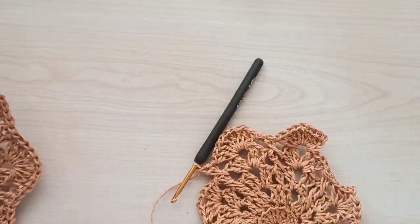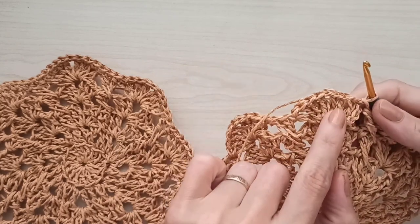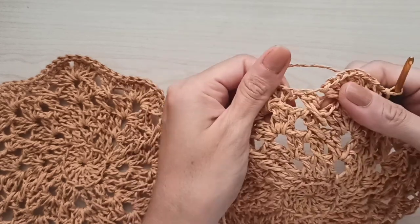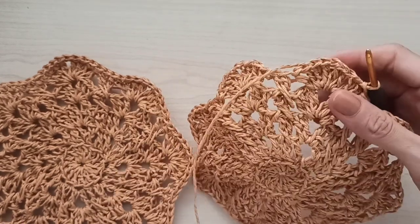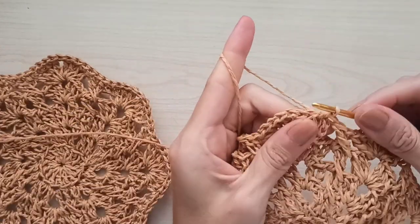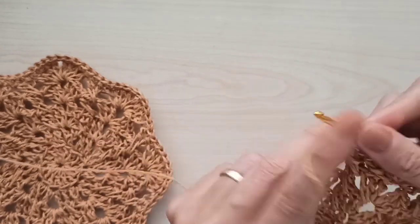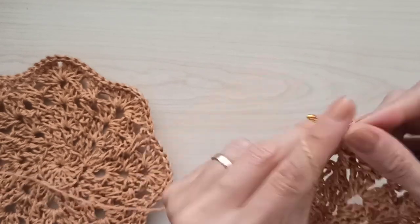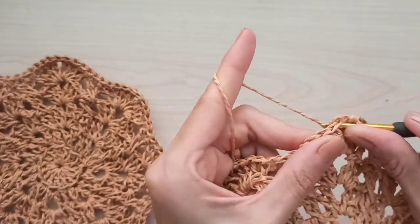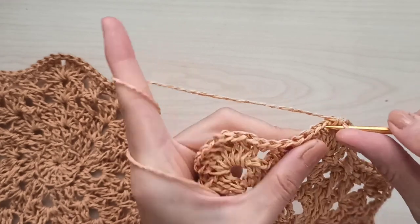I complete the second motif and join with a slip stitch. You can see that between the two groups of four double crochets, make one chain and make your four X double crochets — it's a simple motif. Now chain one and insert into the same stitch to make a single crochet in every stitch, all the way around the motif. In the chain-one space, make one chain.